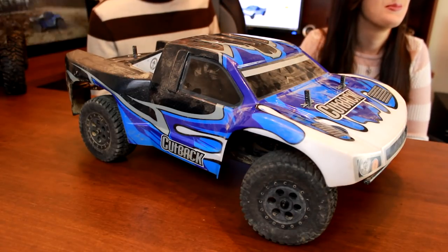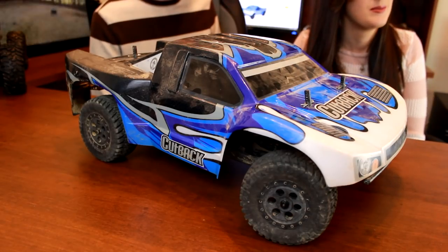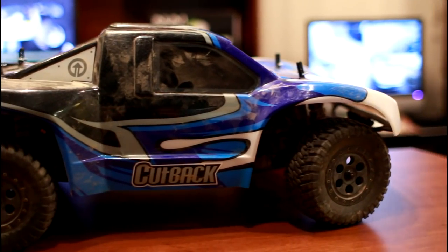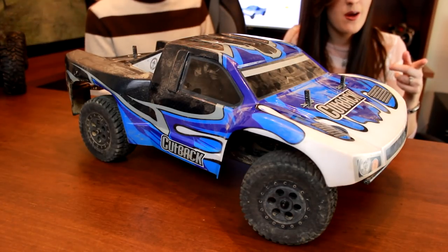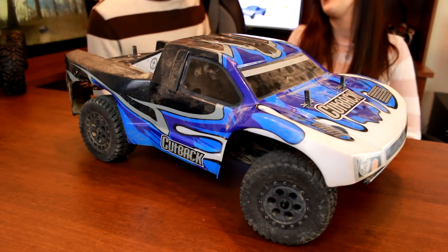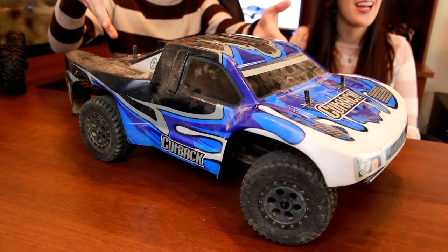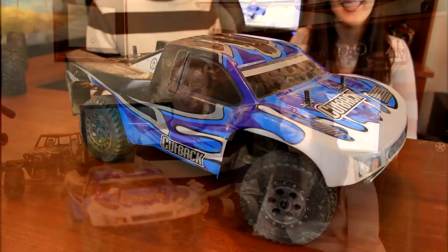I want to start with the fact that this has Tower Hobbies' one-year bash-proof guarantee warranty. That means any plastic parts that break on this short course truck in the first year that you own it, they will replace, no questions asked. That's amazing. We have not broken a single thing on this — we've been very hard on this truck. Every single one, it's taken a beating, and there have been a few hard hits off-camera too.